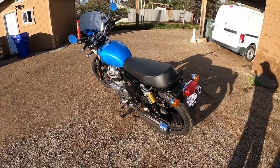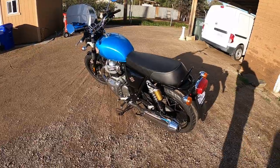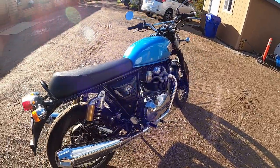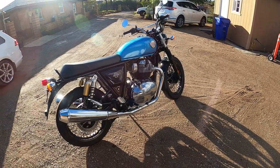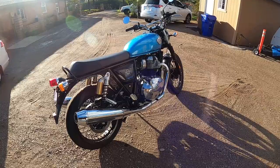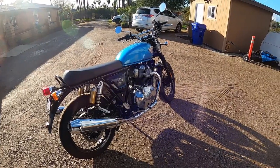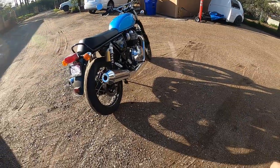The Interceptor 650 is a 650cc bike with a parallel twin engine, dual exhaust, and a 6-speed manual transmission with a slip clutch. For the price of pretty much $5,500 MSRP, you can't beat this bike for what it is. It's not fast, it's also not very slow — it's a very fun bike to ride that does what it needs to do.